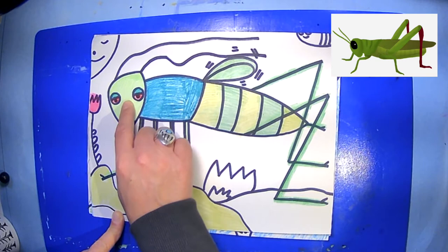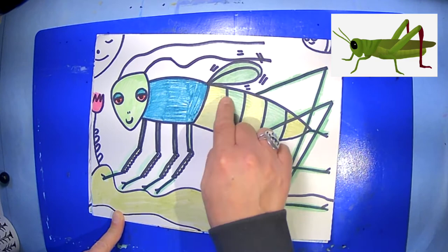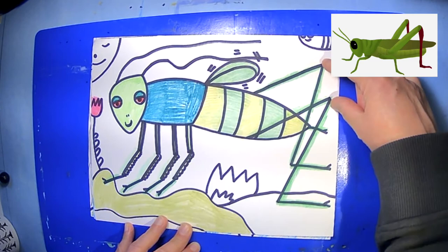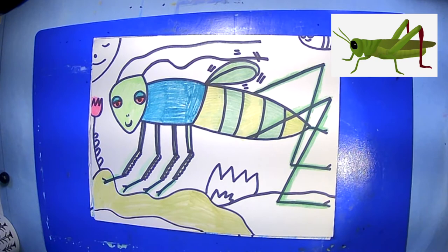The head, the thorax, and the abdomen. Crickets also have these really strangely long back legs that seem to go backwards — like their knees are back here. They come down and that helps them hop so high.